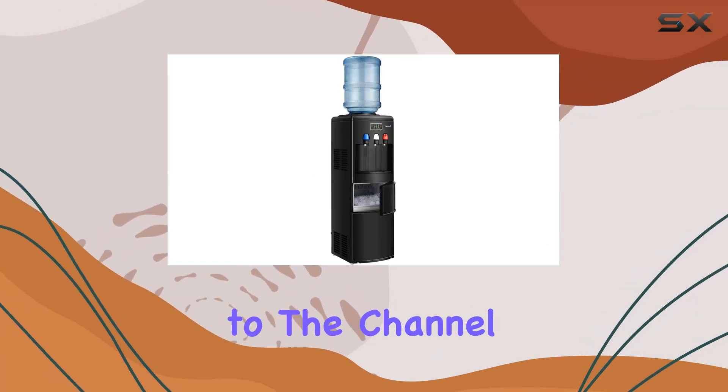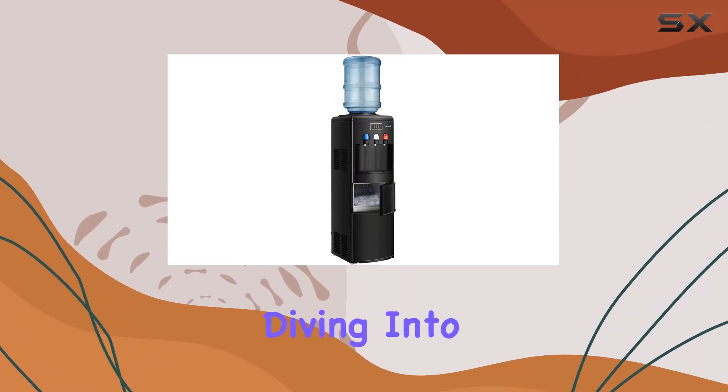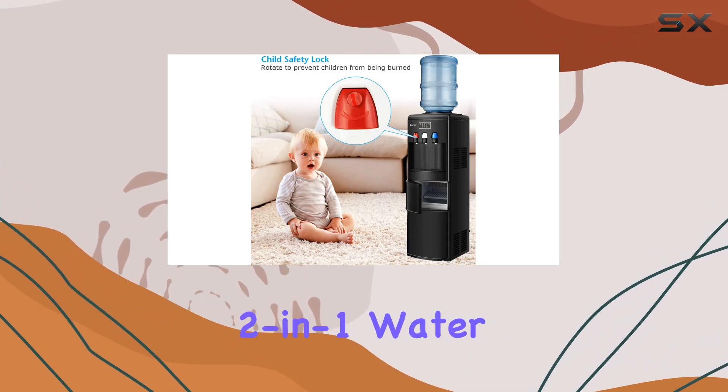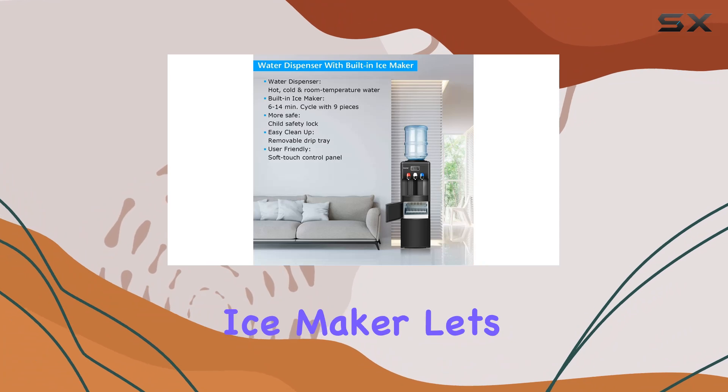Hey everyone, welcome back to the channel. Today, we're diving into a game changer for any office or home kitchen, the Nightcore 2-in-1 water cooler dispenser with built-in ice maker.